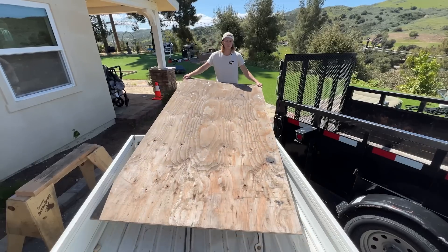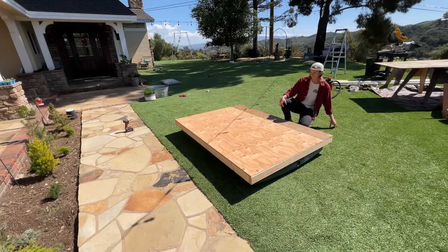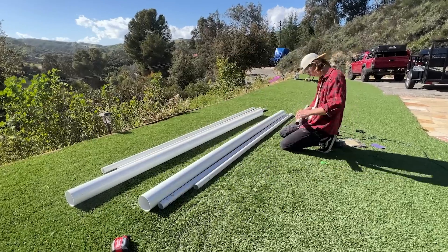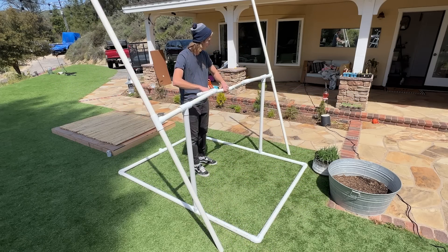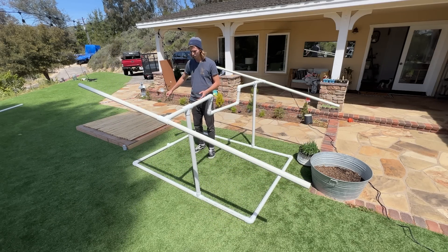I then took a saw to the plywood, attached it to the 2x4 frame, and boom — this is going to float really well. Now that the flotation platform was complete, the next step was to build a propulsion assembly. I prepped the PVC pipe and fitted them all together. This kind of allows you to row and rotate these paddles on the end of the poles. I'm also going to have a rudder system.